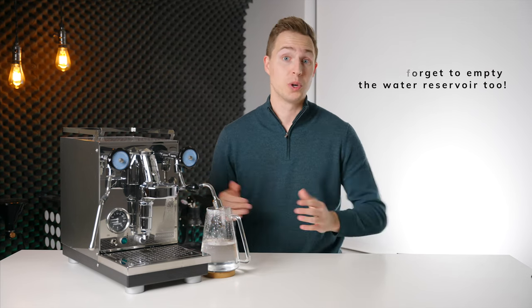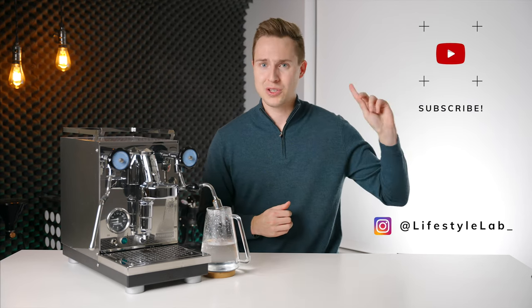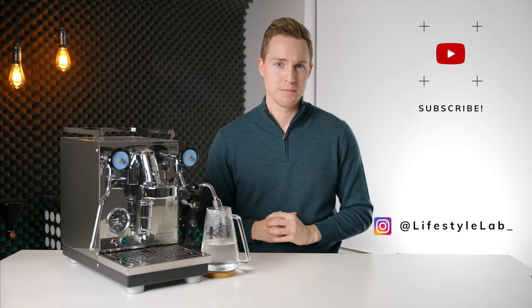So if you enjoyed this video, please leave us a like. And if you want to see more like it in the future, maybe even hit that subscribe button so that you don't miss out on any new videos. Thanks for watching and I will see you in the next one.